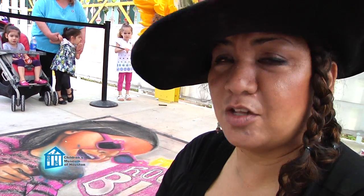My name is Cecilia Lonayo. I'm a chalk artist, which is an artist that does street paintings, pastels, directly on the street.